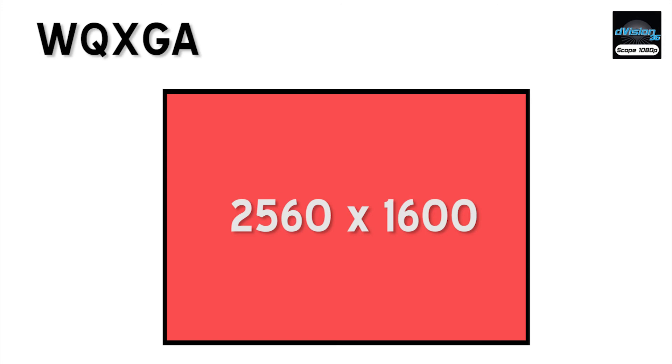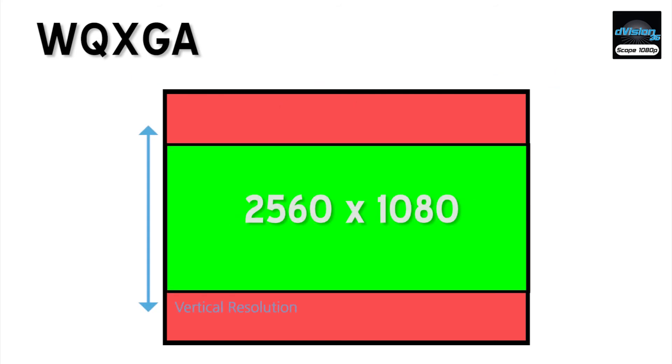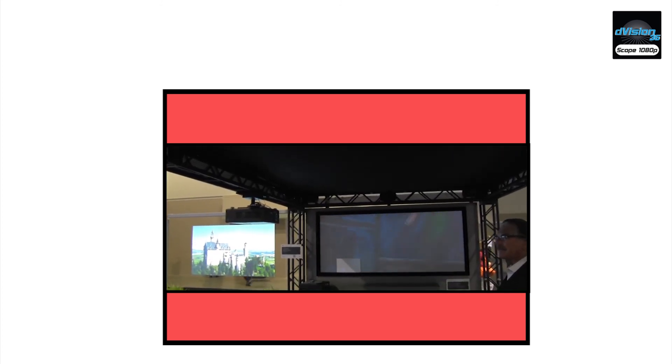For anamorphic video, we need the full 2560 pixels of horizontal resolution, but we only require 1080 pixels of vertical resolution. To accomplish this, Digital Projection uses a device within the projector light path called the integrator rod. This device carries the light from the light path and focuses it down onto the DLP chip. In the scope projector, the integrator rod focuses the light onto 1080 vertical mirrors or pixels of that WQXGA chip. The result is a native image that's 2560 pixels wide by 1080 pixels tall.